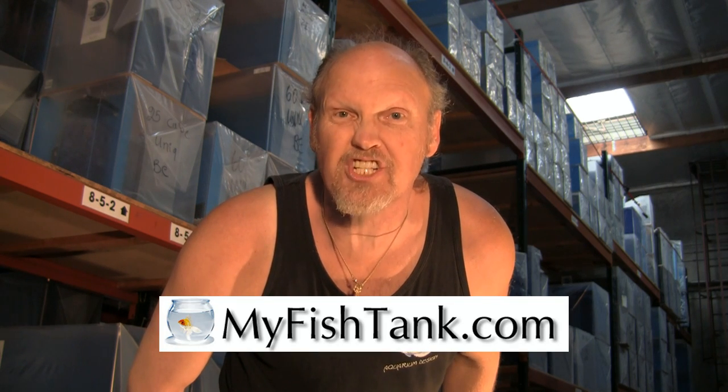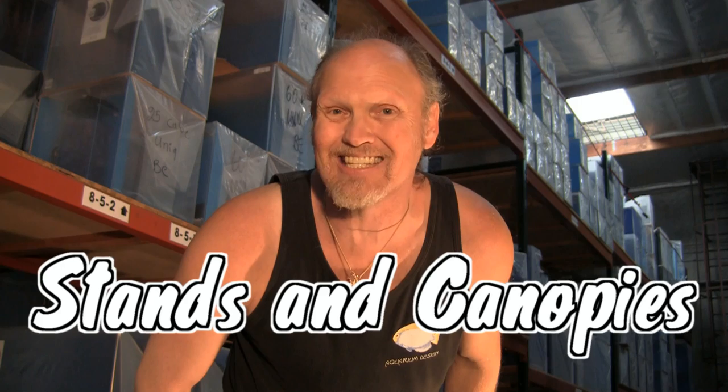Hi, my name is Jim Stein, known as the LA Fish Guy. I also run the Jelly Aquarium jellyfish tank and myfishtank.com, where I offer a full line of acrylic aquariums — rectangular, hexagon, flat-back hex, and custom curve-front — along with stands and canopies in MDF, pine, or oak with various finishes. The website can even calculate freight and crate charges to your location. That's myfishtank.com.